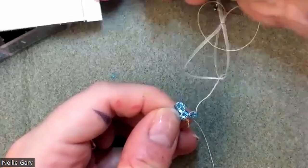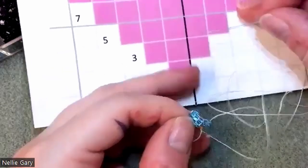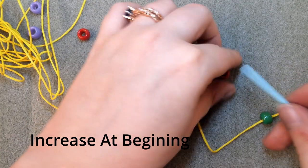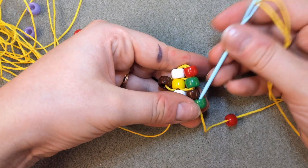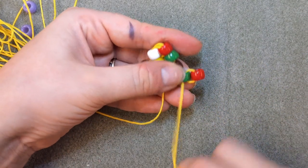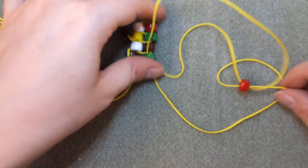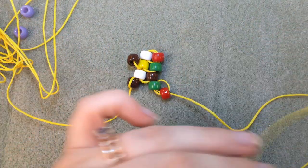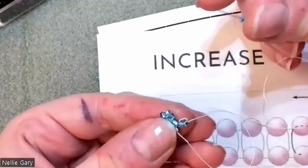This one right here is actually going to be part of the row up here — not this row. So you kind of have to work ahead to get the increases. To increase, I'll just add two more beads. And you want to keep this tight to the rest of the project. You're going to go into it from this side — this is the first bead we added — pull through, keep it tight, and then go through that second bead you added. And there it is. And then from there you just add your beads and keep doing the square stitch around.